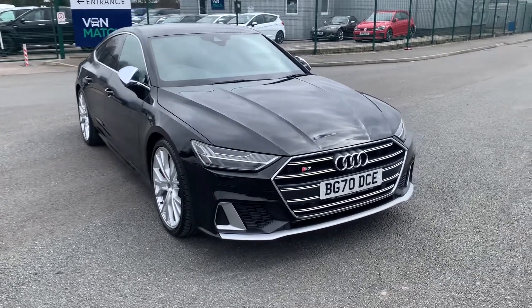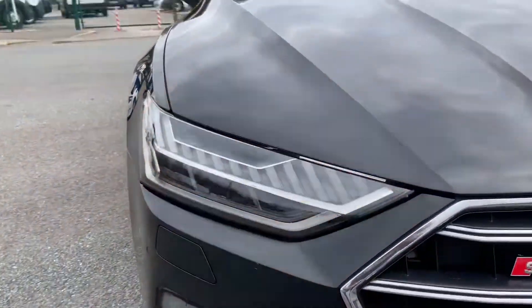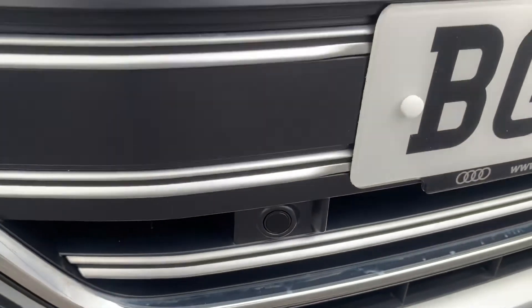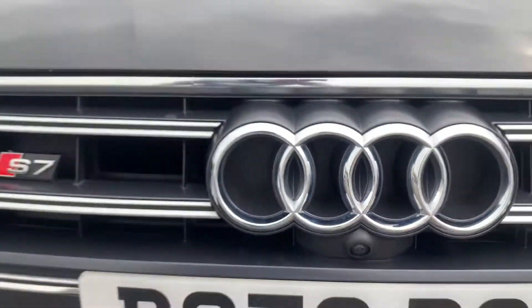As we take a look around the vehicle you can see straight away this vehicle is fitted with the Matrix LED headlights — you can see them powering up just here. You can also see you do have your front parking sensors throughout the front bumper, as well as the front camera just here for your 360 degree view.